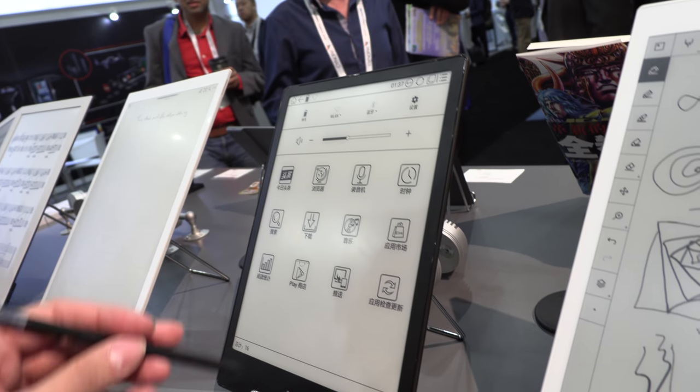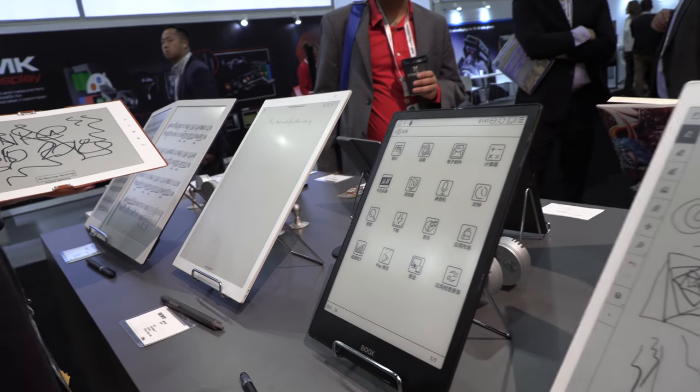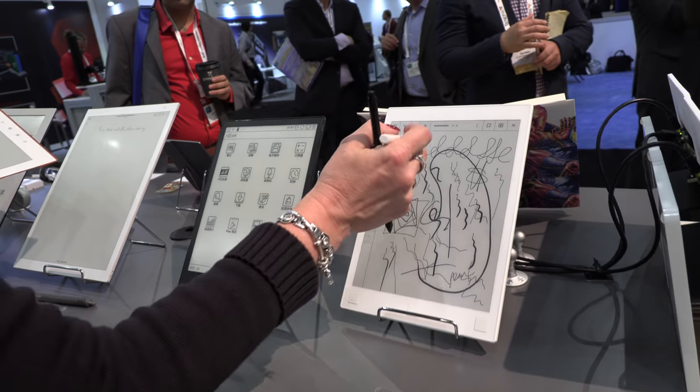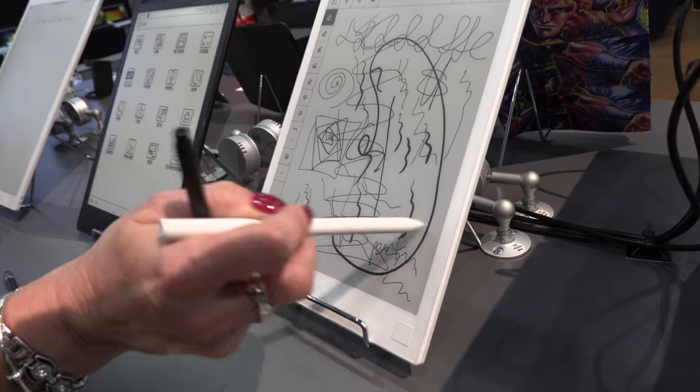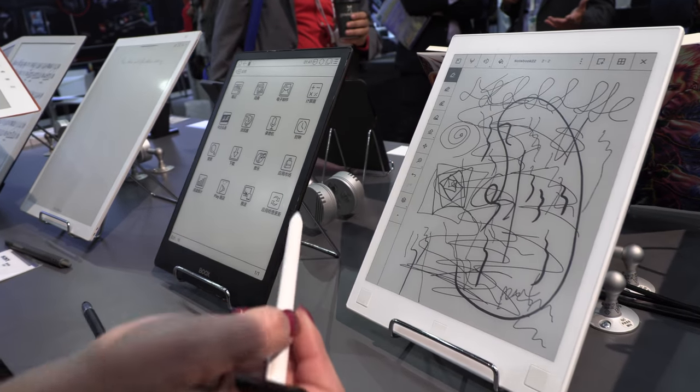If I open the notes — it's in Chinese right here — but there are some really fast notes. So this is the reMarkable device here. A lot of people have commented about how quick the update time is. It's also pressure sensitive, so the harder that you push, the thicker that the line becomes.